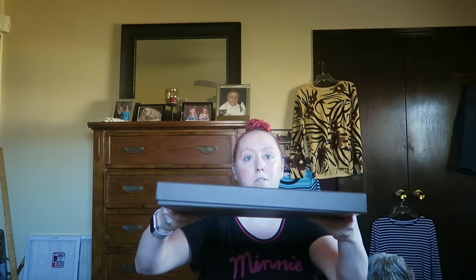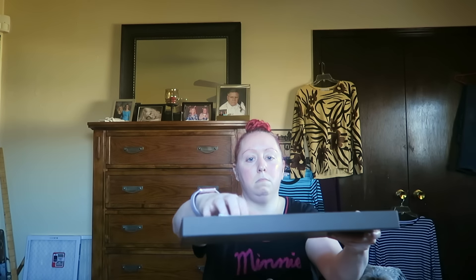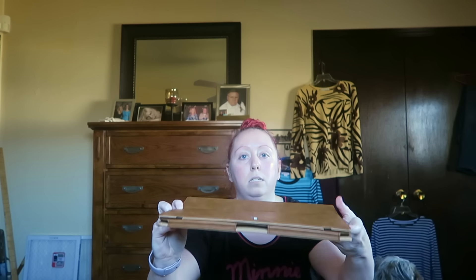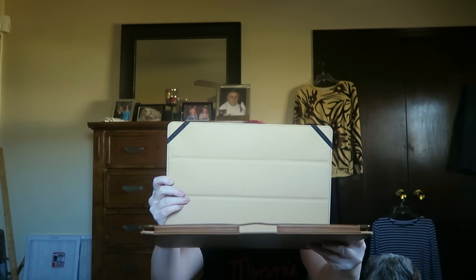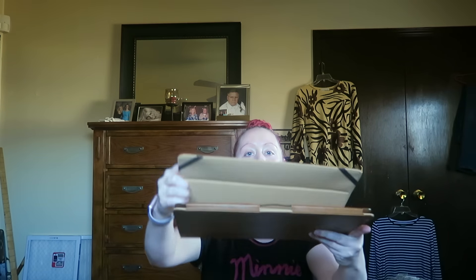Can anybody guess what's in here? Leave it in the comments! It is a laptop cover — as you can see, it's the same brown color, and it just looks like that. Hopefully you guys can see it. You can also fold this down and make a stand for your laptop.